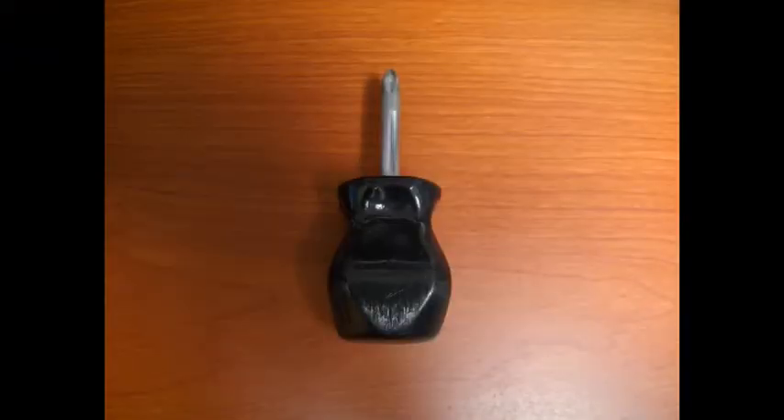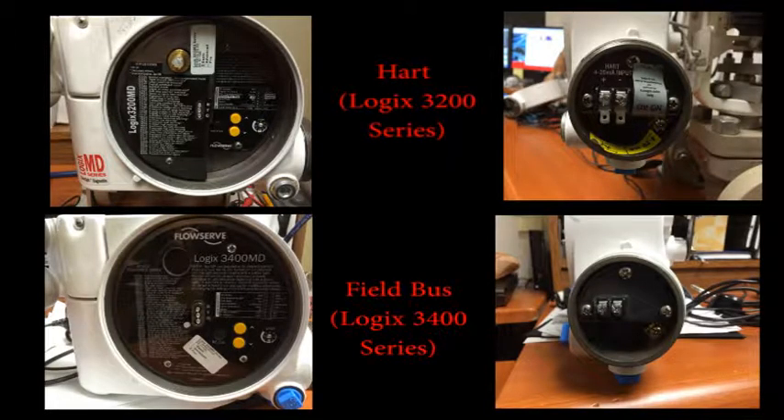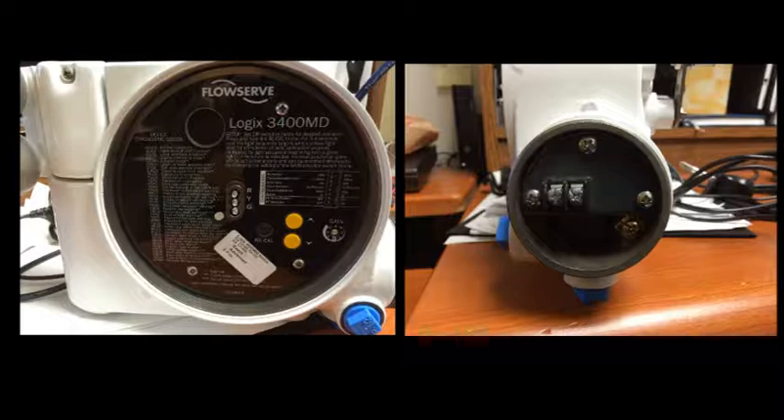Locate your screwdriver in preparation for connecting the leads. In contrast with HART protocol positioners, the fieldbus positioner will look slightly different. The section under the larger cover will be laid out slightly differently, and the area under the smaller cover will not be labeled, due to the difference in how they are built and the fact that polarity is not a concern for fieldbus positioners.